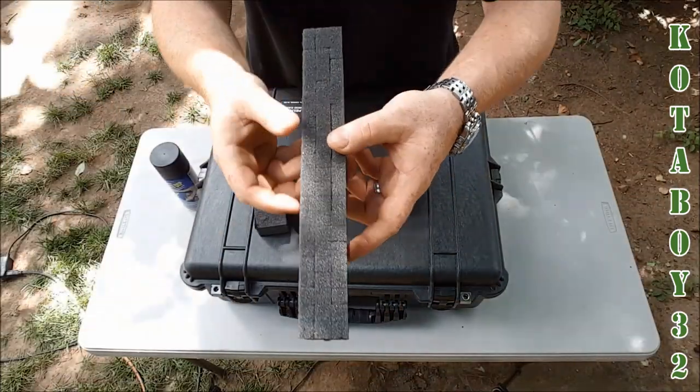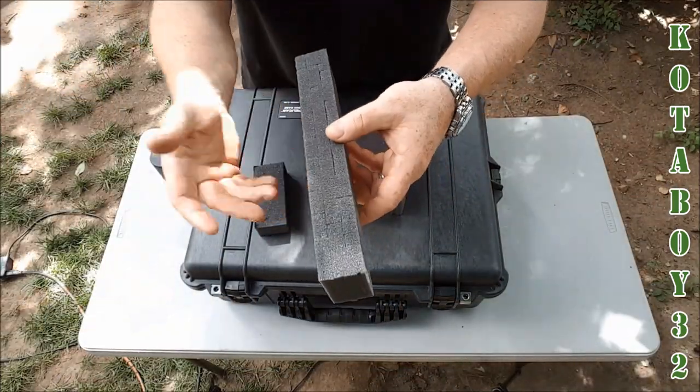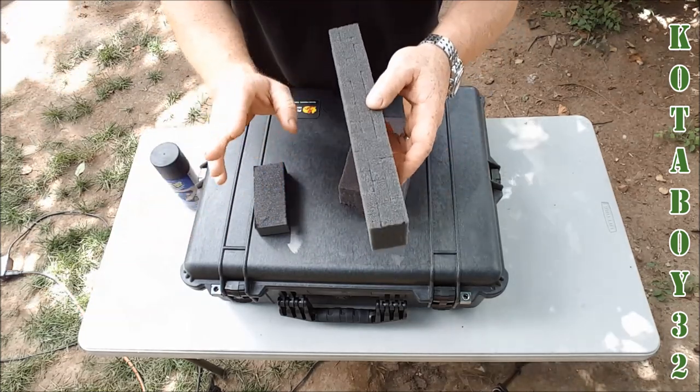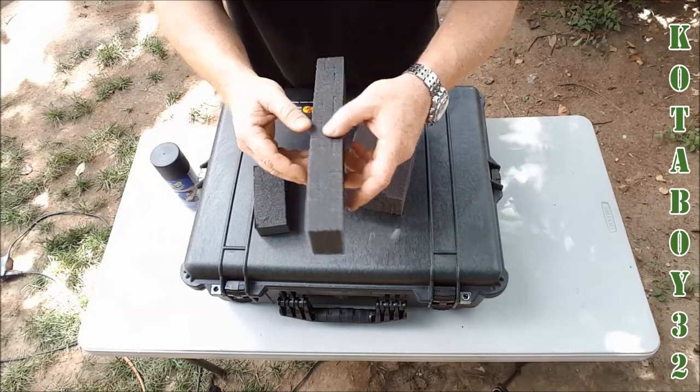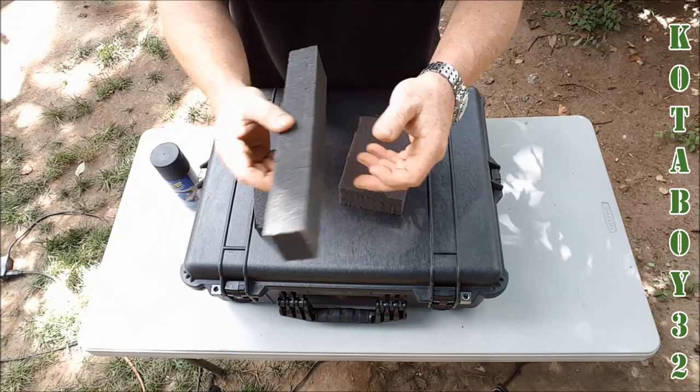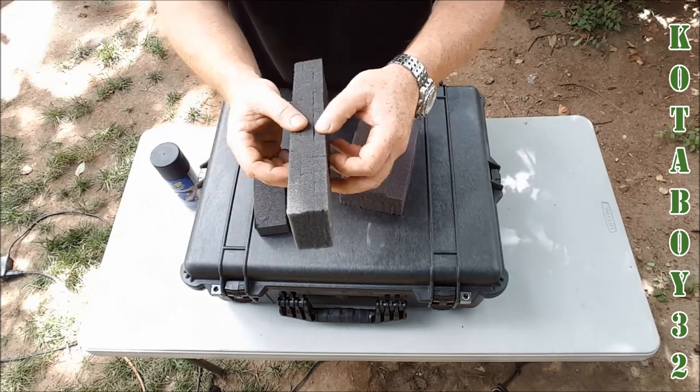All right, so what we got — this is the Pelican pick and plug. If anybody's wondering why we're doing this outside, it's like, hey teacher, can we have class outside? Because it is absolutely wonderful down here in the South. North Carolina, we've got a high of 82 degrees today. It's unbelievable — 64 degrees this morning. Had a cup of coffee out here, enjoying my Father's Day.